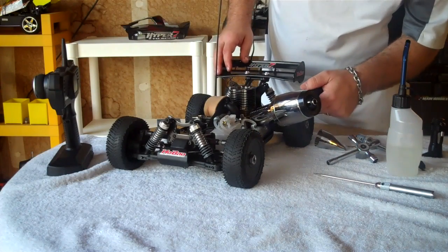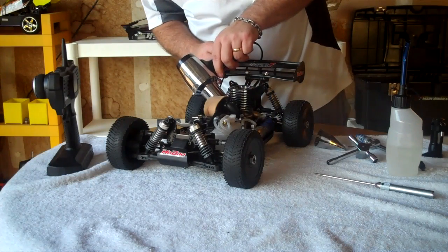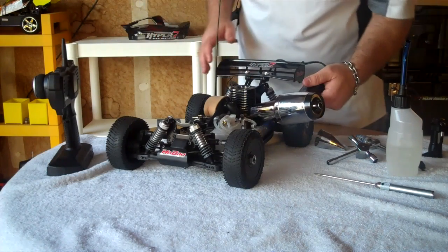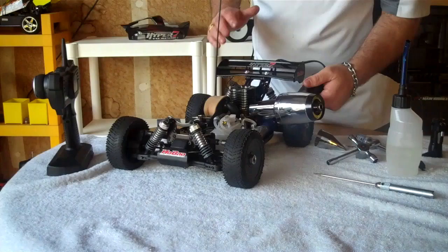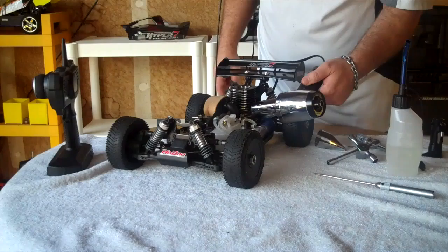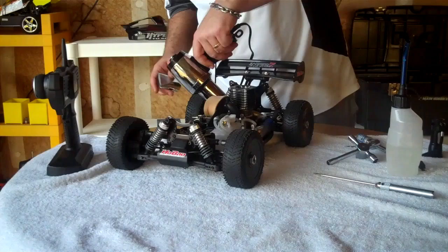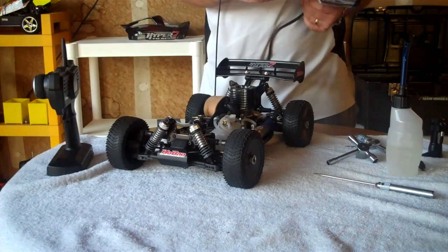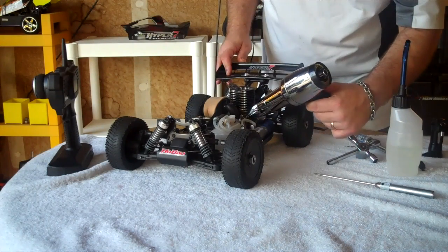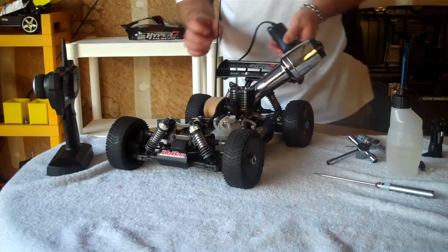When you're heating the engine, you want to get around the gaskets and around the actual crankcase. A blow dryer works just as well — the first time I ever started this was right at or below freezing temperatures and I used a blow dryer and it started right up. I do like the heat gun because it's a little hotter, but a blow dryer works just as good. This heat gun cost me $15.